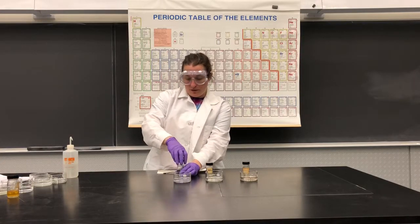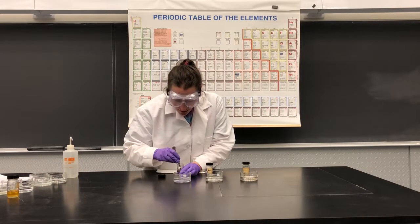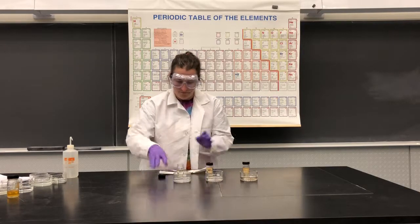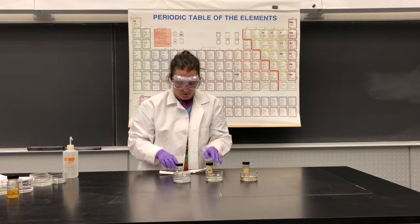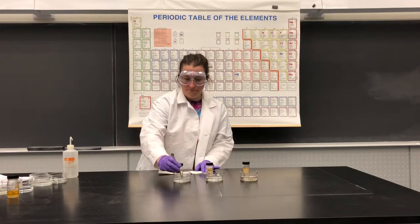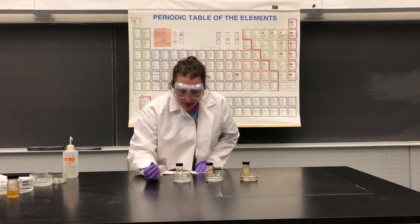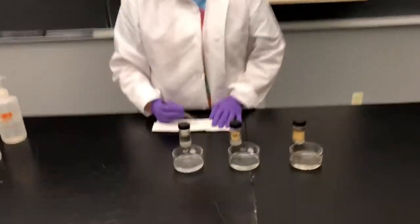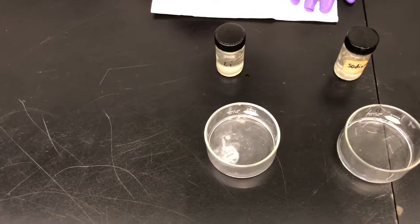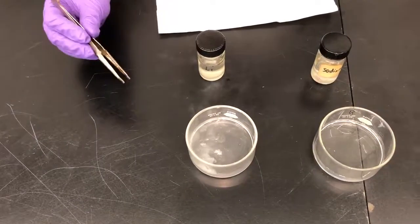I'm going to start with the lithium — fishing out a little piece of it and blotting the oil off of it, then dropping it in the water. Now if the camera were close enough you'd see some fizzing. We have a reaction going on right now — you can see the fizzing, a little bit of gas coming off.